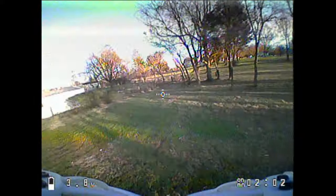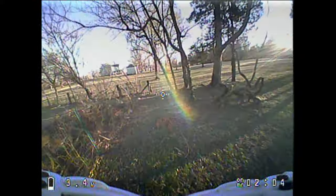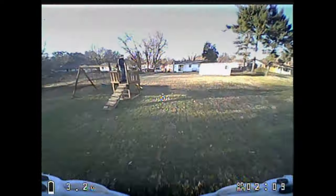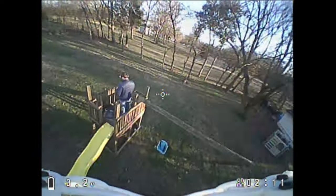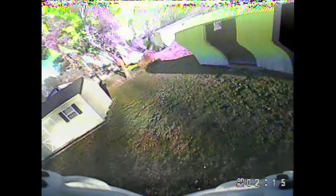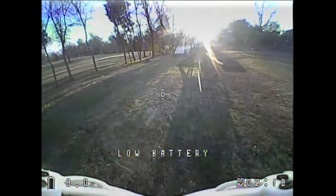Now let's watch a little DVR footage. This is the EMAX TinyHawk, and I'm using the stock antennas, so this is the kind of reception you should expect right out of the box. I don't think the reception is very good, and it's hard to say if it's better or worse than some of the budget goggles, but I think it might be a little bit worse.